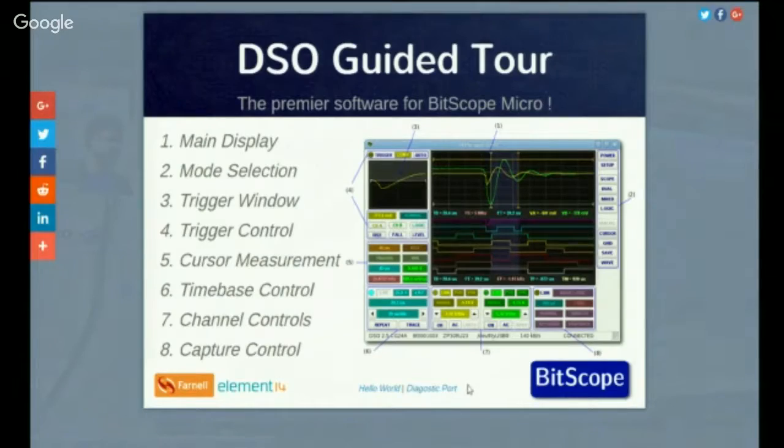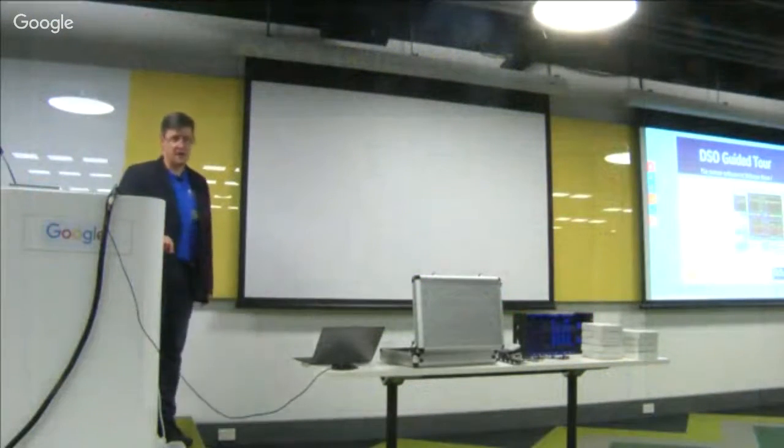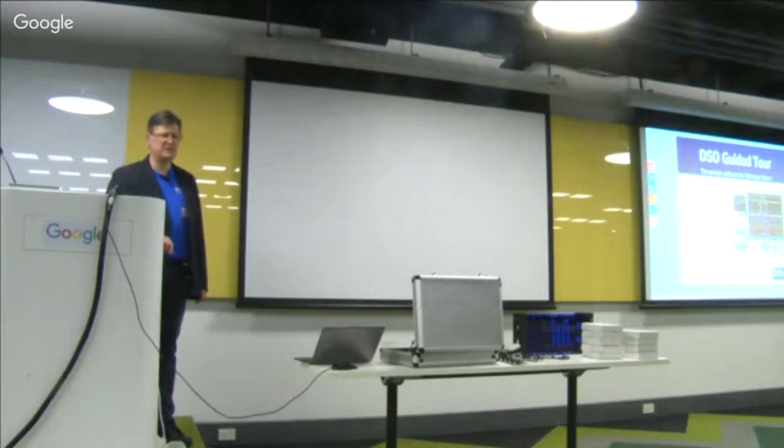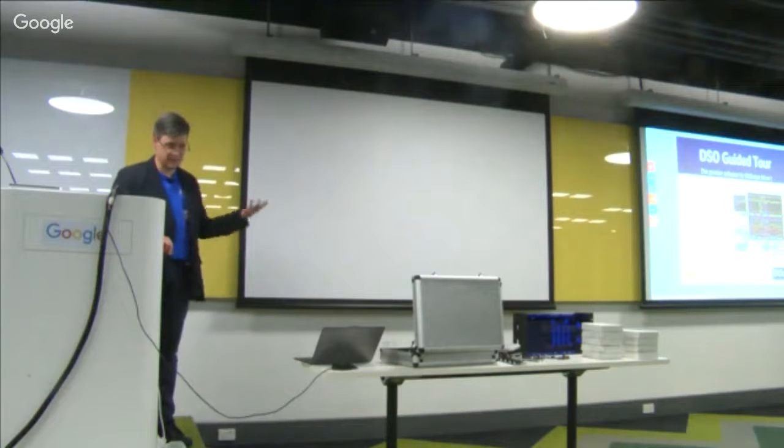Q: Do you charge for the software, or is it open source? A: Most of it's open source, some of it's not. None of it is charged separately — it's bundled in the cost of the Bitscope. So if you buy your $150 Bitscope, you get access to all the software that runs it, whichever platform you're using it with.